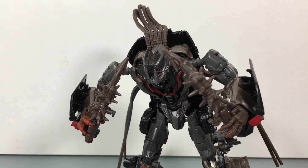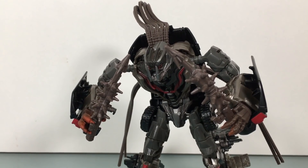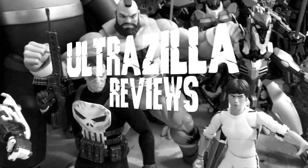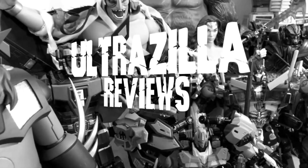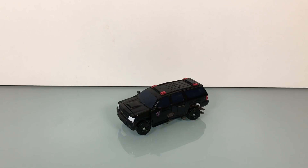What up folks, welcome back to UltraZillaToys. Today I have a review of the Transformers Studio Series Crowbar. Powering through to the fourth and final review of these deluxes from this new Studio Series, we have Crowbar. I'm powering through because I'm coming down with a cold.